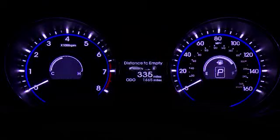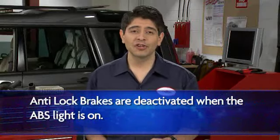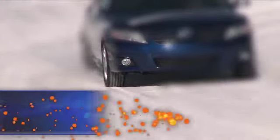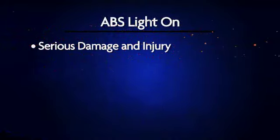The anti-lock brake system, or ABS light, tells you when there is something wrong with your ABS. It is designed to deactivate the anti-lock brakes when the light is on. Your brakes should perform in normal braking situations, but if you need to make a quick stop, or if there are slick roads, your anti-lock brakes won't be available. Your braking ability will be limited, which could lead to serious damage and injury.